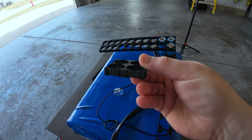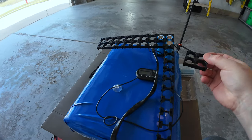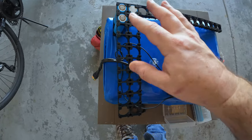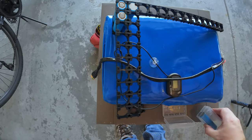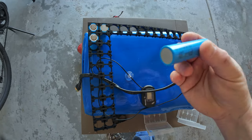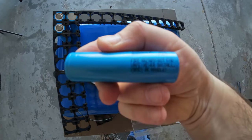I'm probably going to do a full video on actually assembling the battery — spot welding and all that. This is just an overview of how I did it. I used these plastic lego-style holders for the 21700 cells, and the ones in my battery are actually LG cells.